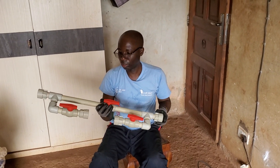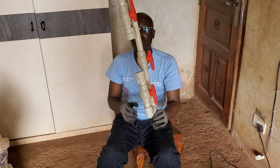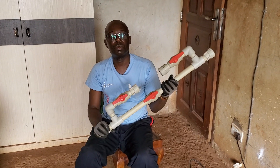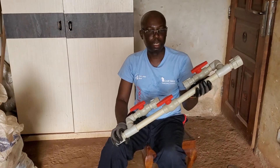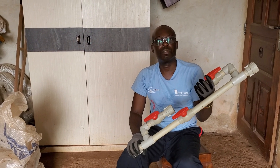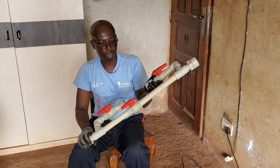Hello there! Welcome to my channel. Today we're trying to illustrate how we've made this Venturi system. It is basically going to be used for irrigation and fertilization of our plants. This could as well be used for gardens.